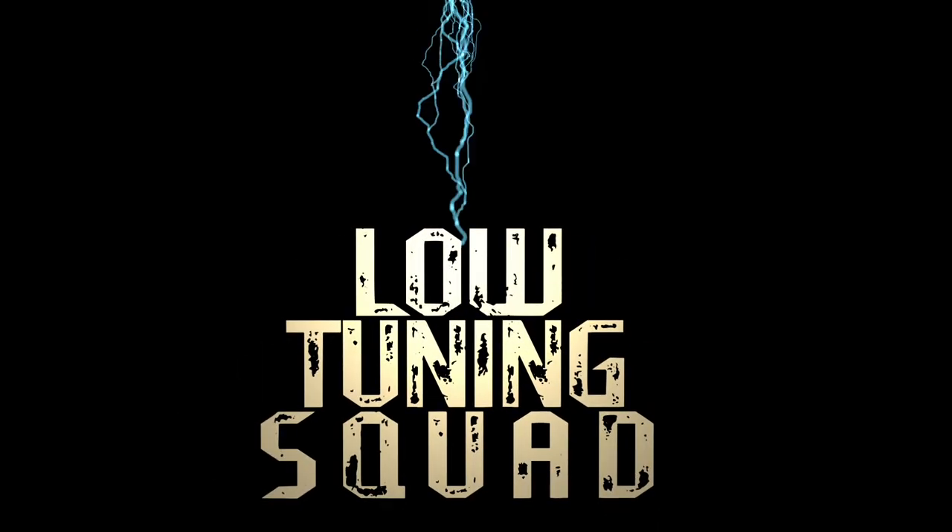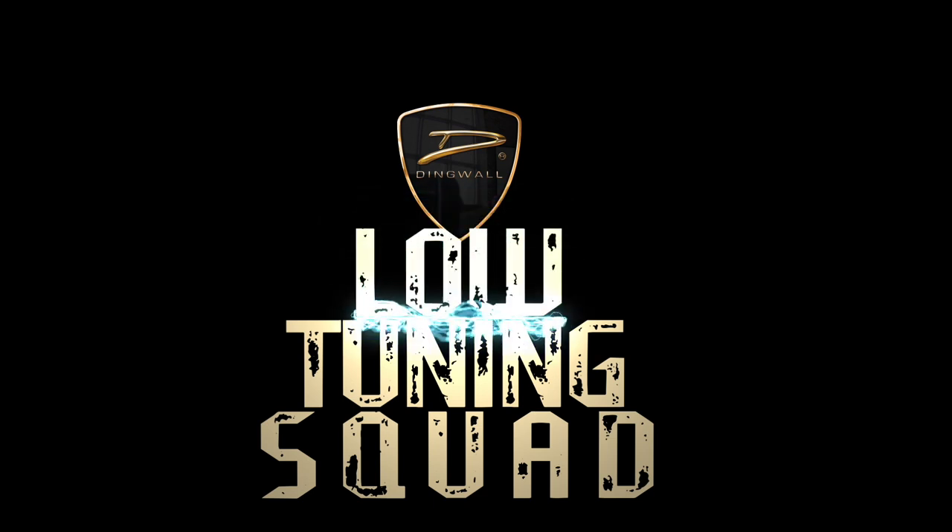This is the Dingwall String Comparison Video. Hello everyone and welcome to Dingwall Guitars' YouTube channel.